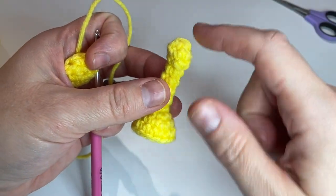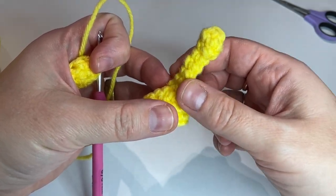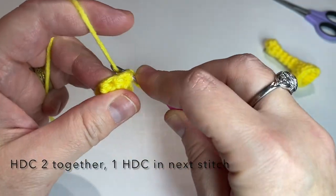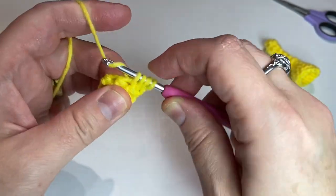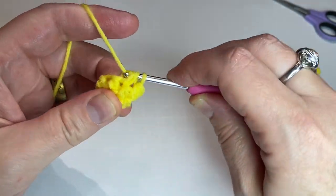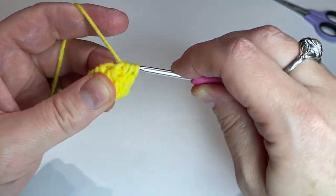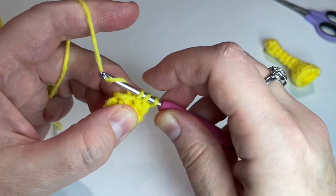You will be decreasing in the next section. This is the mouthpiece and then this is just supposed to be the strip of brass here. So what we're gonna do is chain one, half double crochet two together, one half double crochet in the next one, half double crochet two together, one half double crochet in the next one, and this should bring us to four stitches total.